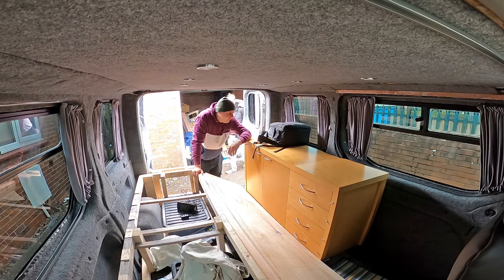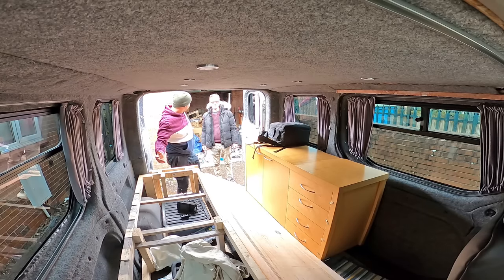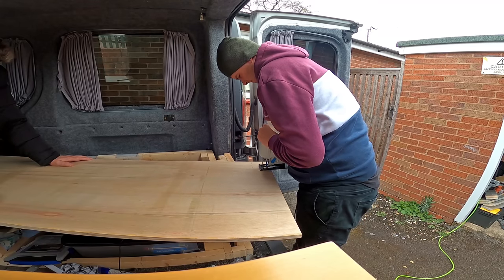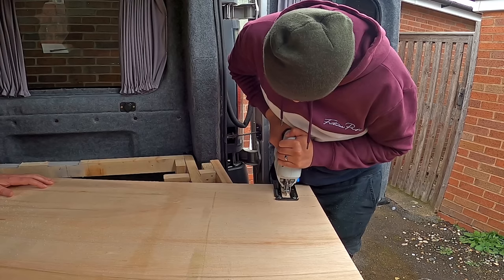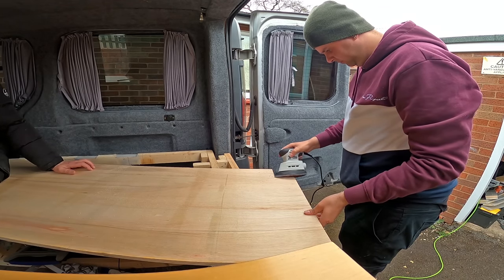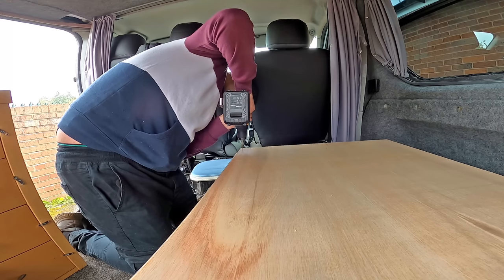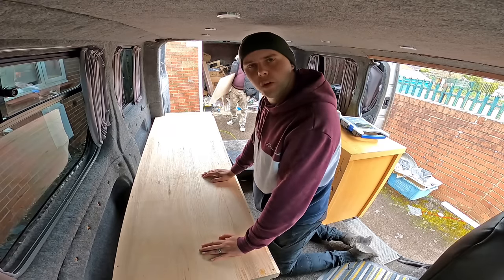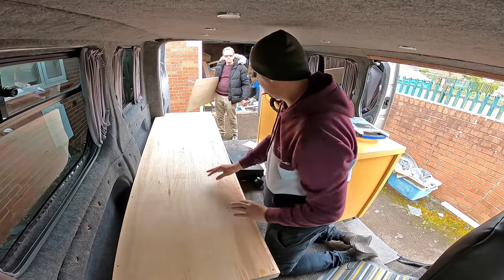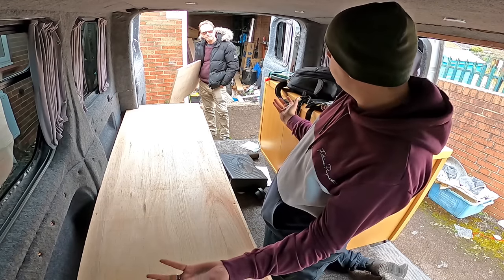I just want to mention in this video - it's a pleasure to be doing work on the van without rain. That is the first piece of wood on. All the screws have been countersunk, pilot holes have been drilled, and that isn't going anywhere - it is now secure. So that's going to form the first part of the bed.